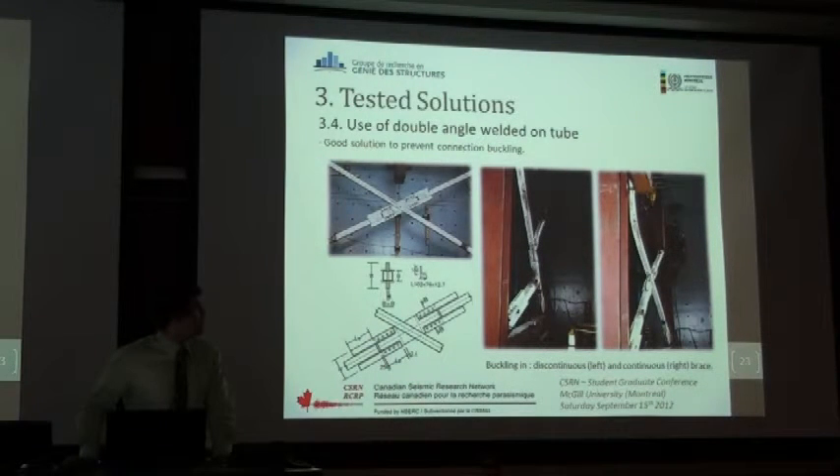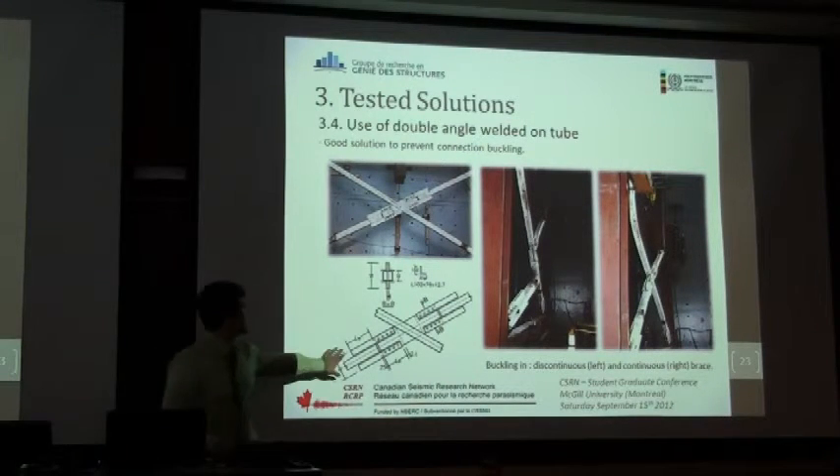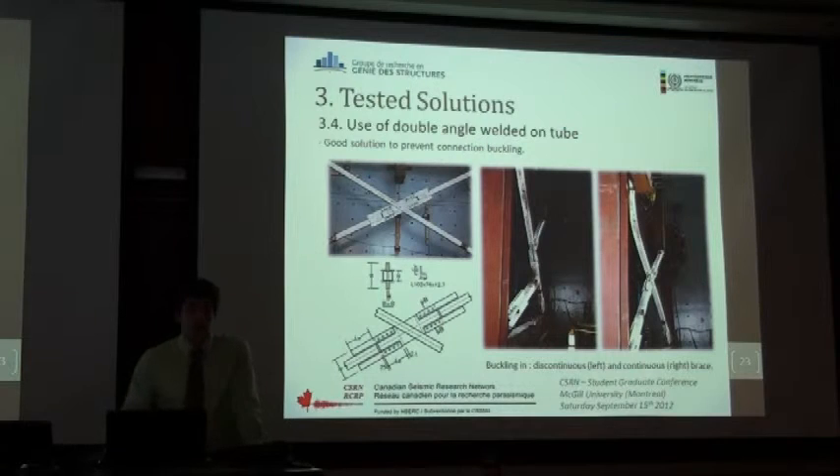The final solution we tested was, instead of adding a plate at the end of the HSS, we decided to weld double angles on the HSS, as shown here. In that case it worked really well — we had buckling in both the continuous and discontinuous brace, because the inertia of the connection is greatly increased. The behavior was the one that was expected.